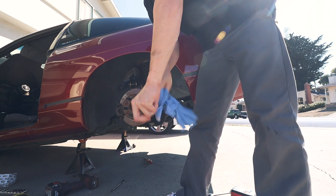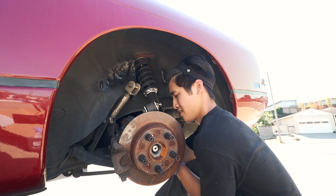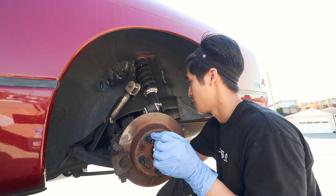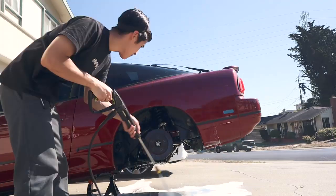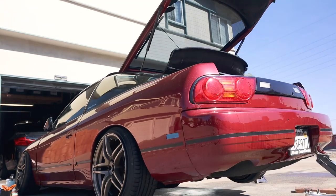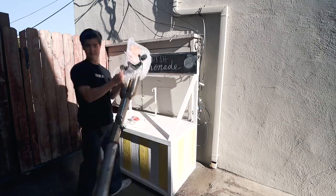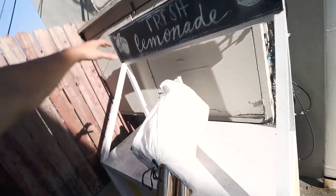In goes the axle spacer and the axle. The exhaust is all wrapped up and ready for storage — even though I took it off for the axle, it's gonna stay off.